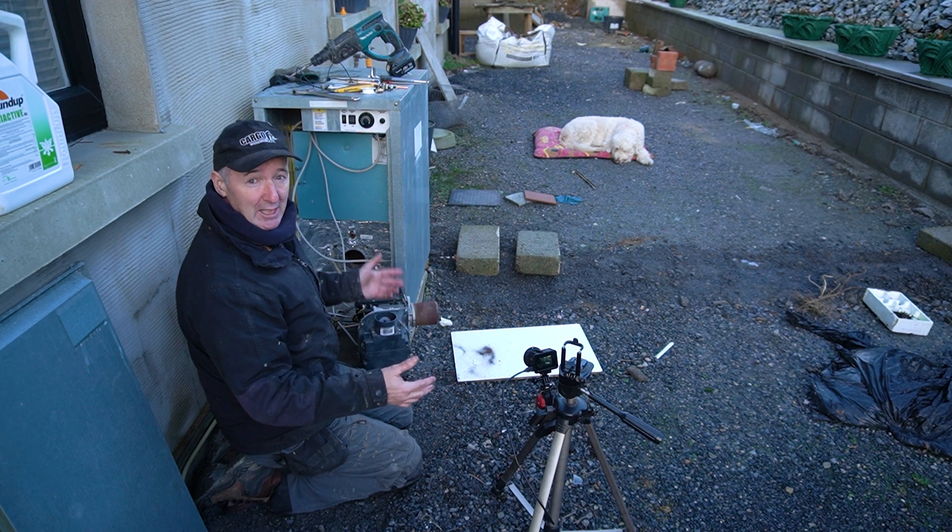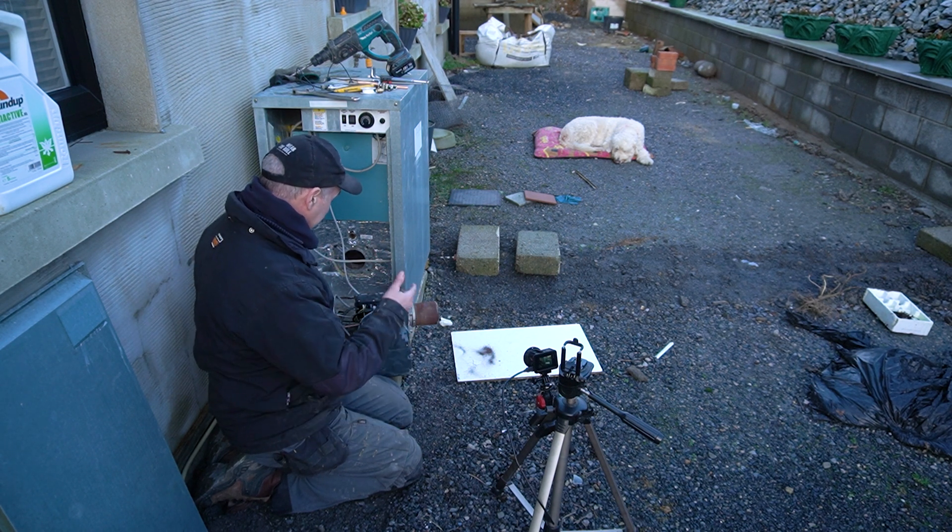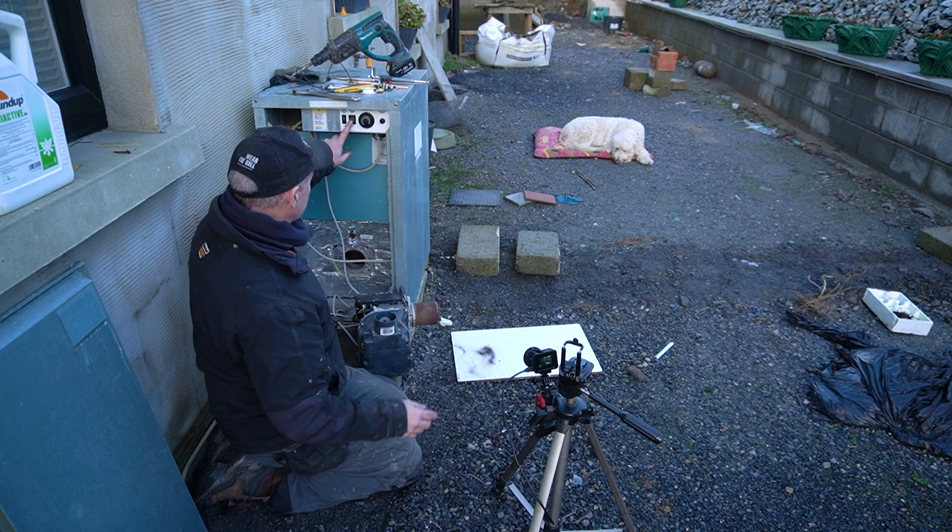This boiler badly needs a service, but that's not going to happen today. So we've got the air out. Now if I hit the button...